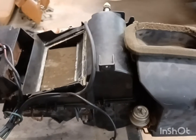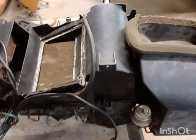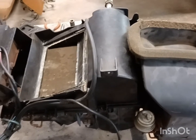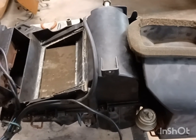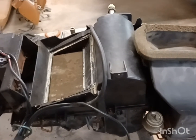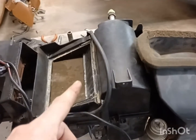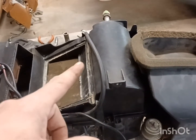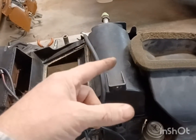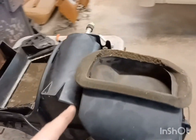This older stuff is kind of hard to get and it just doesn't work as good. You can retro it with R134a — I think this older style takes R22. You can retro the older style too, but I don't really know if you can do it with this older stuff the same way.